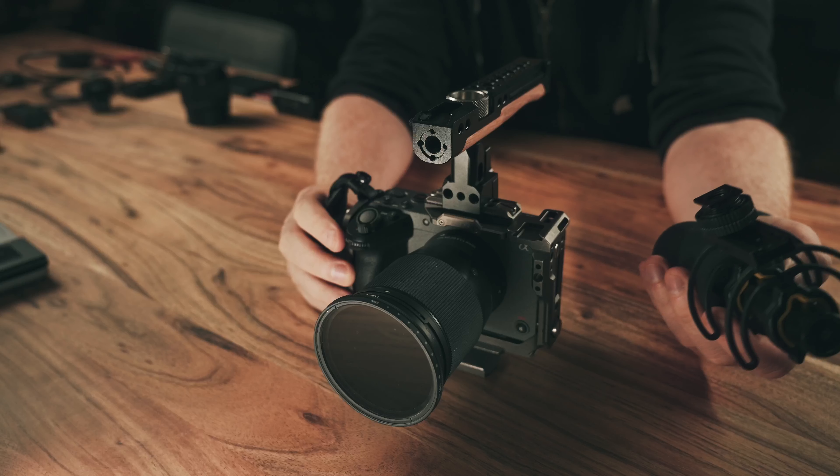No ProRes RAW for me since I'm using DaVinci Resolve, and Atomos and Blackmagic are in an eternal struggle over who has the better RAW format. Now if you need another audio solution, you can also add the Rode Wireless Mic or any other to the system — just click it onto the back side of the handle. This is my current build, which will be used in my studio as well as when I'm outside shooting for clients.